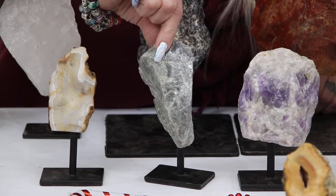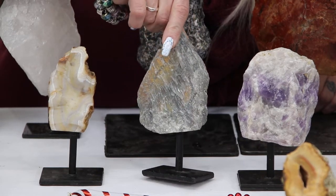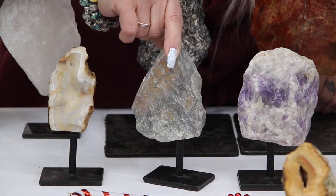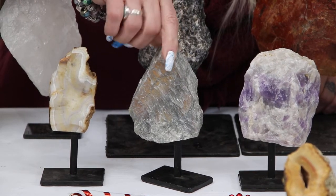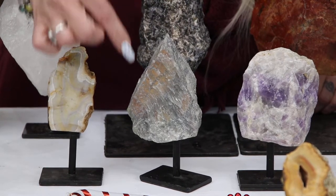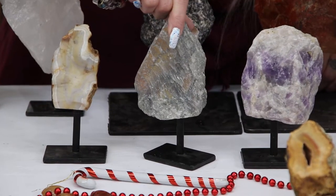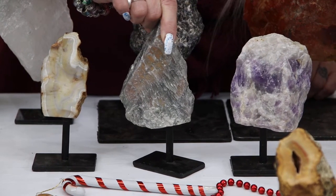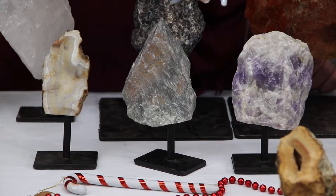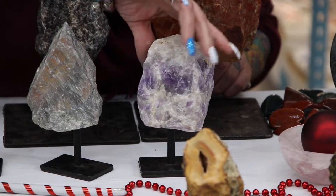The next one we have is labradorite. I didn't bring my squirt bottle so I'm going to apologize — this is really crazy flashy and I think you can see some of the flash in through here. Let's go to the front — oh yeah, there we go, nice and fiery! Wow, we don't even need to get this wet and it has that much flash on it. Can you imagine this sitting somewhere near where you have a natural light source and the sun hitting that and just catching that flash? Wow, that is so pretty. Labradorite is so cool.